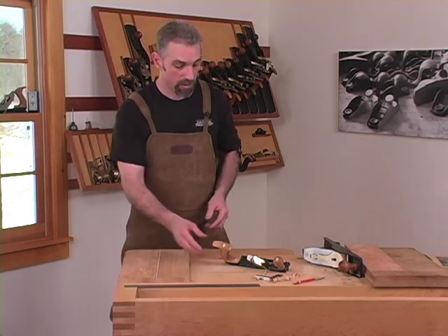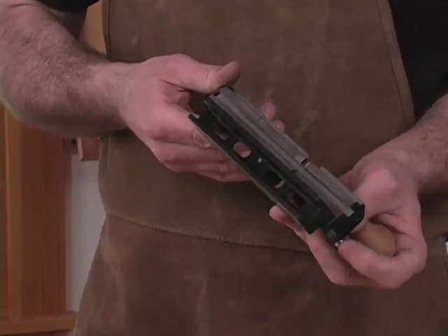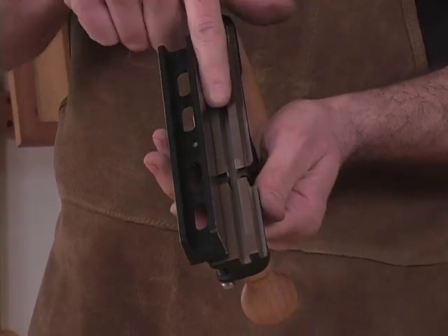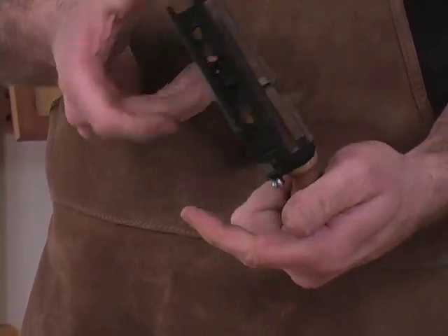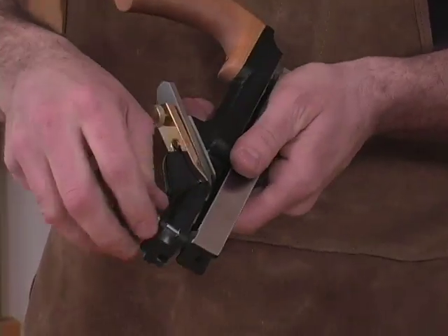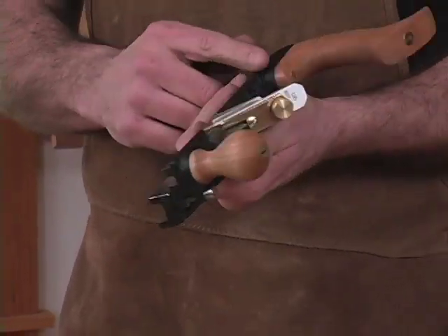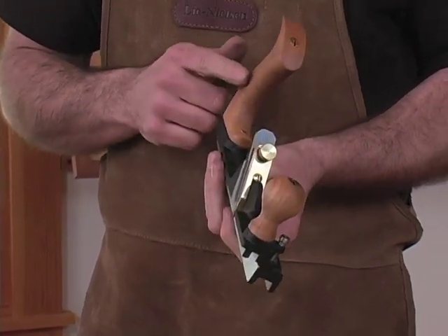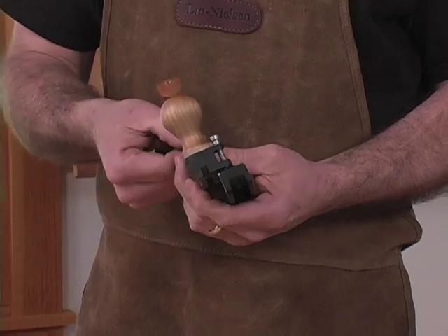This is a very simple tool with very few moving parts, the primary one being the fence itself. In one orientation you cut the tongue; in the other, the groove. You release the fence by lifting this spring-loaded pin. The other parts are the main body, the knob, the handle, the cap iron, and the blade itself.